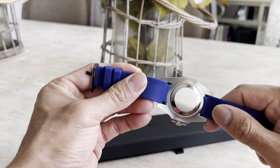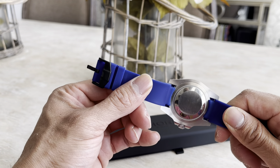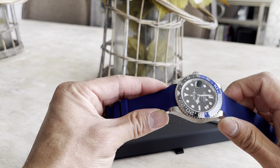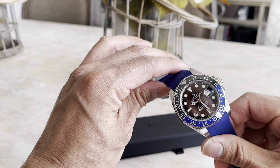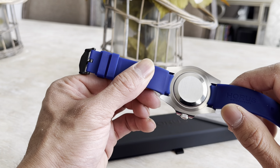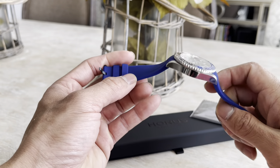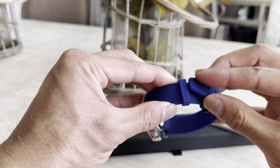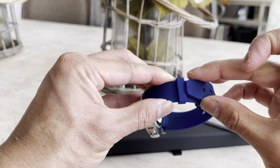To install it you have to take out these spring bars here. One of them went in pretty easily, the other one was a little bit tricky. They just kind of slide in.